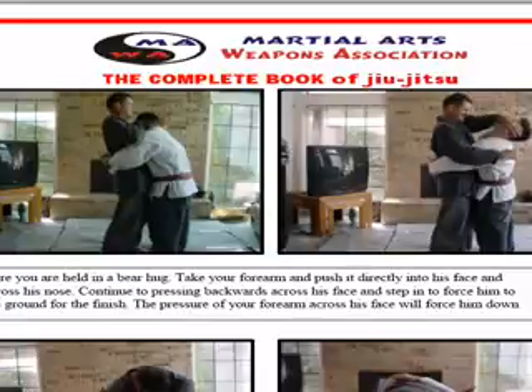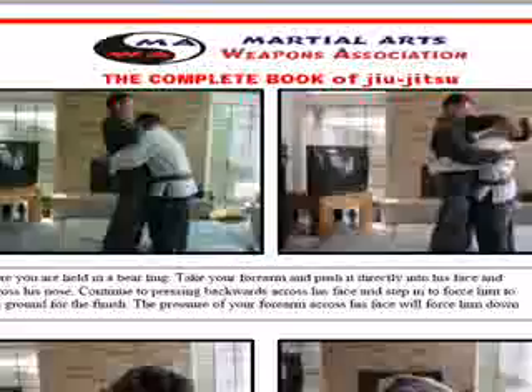Here we're going to learn a really nice jiu-jitsu escape from a bear hug. A lot of people try to make it fancy. There's a lot of easy ways to get out of a bear hug, assuming he's not breaking your back. But before he gets all the super pressure on you, you've got to start moving.